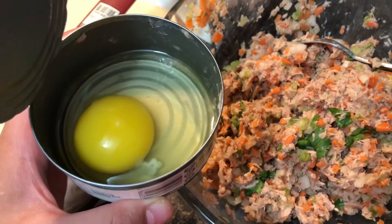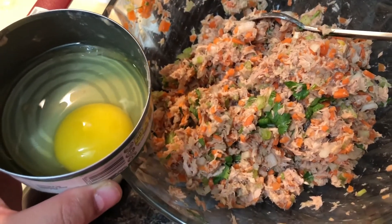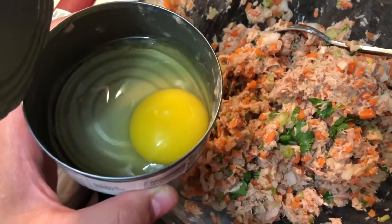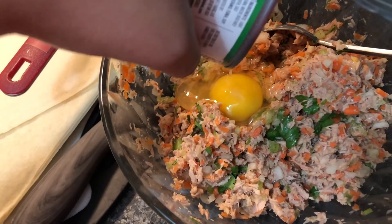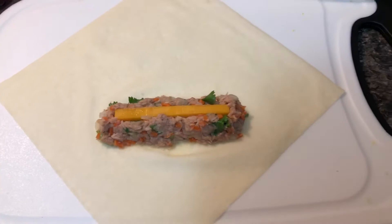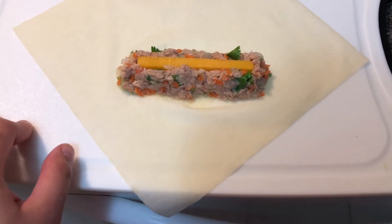I'm going to add another egg just because I'm not contented with the consistency of my mixture, but it's totally up to you. My egg claims it's large, but it's not really large. I mixed everything off-cam because it was really difficult filming with one hand.